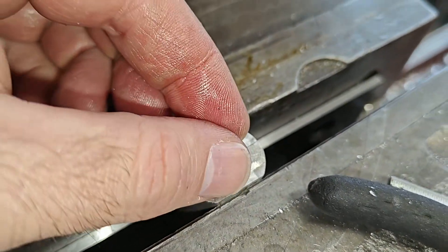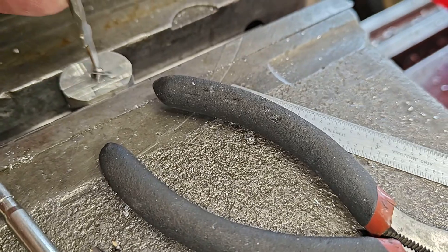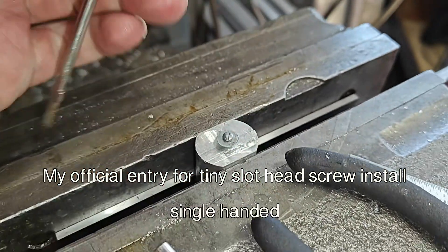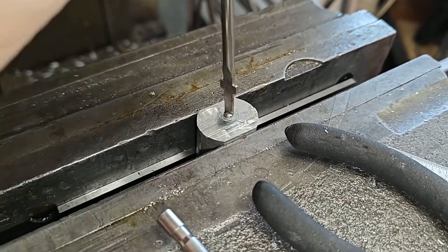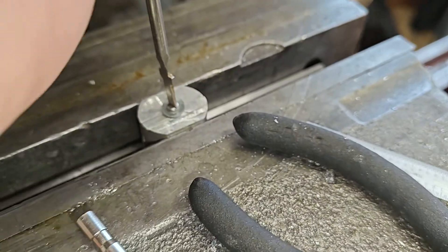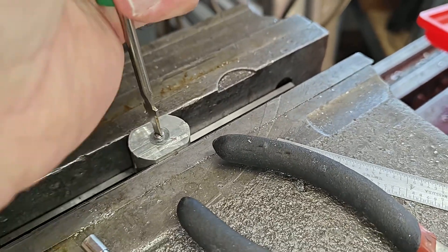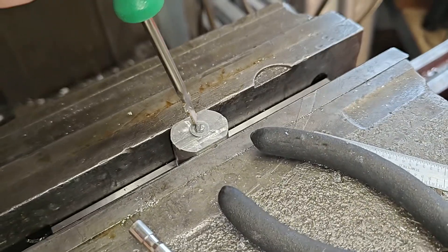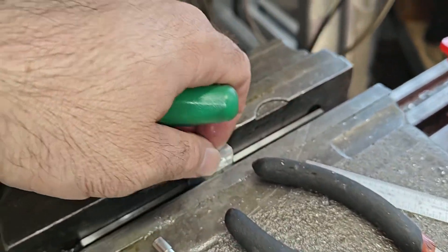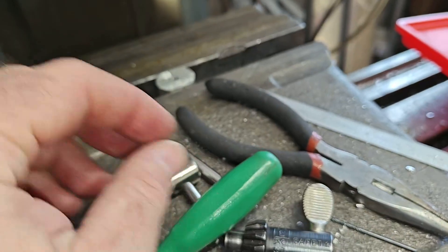Look at the size of that screw — I'm getting tiny. I have smaller ones, but it's a big machine for such a tiny part. Let's run this down in there. It could probably stand a little bit more tap — let's see if we can go a little deeper.